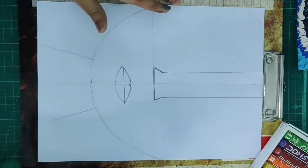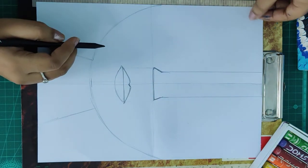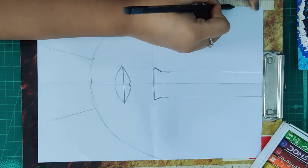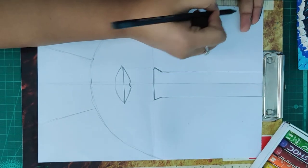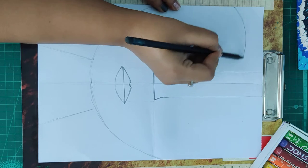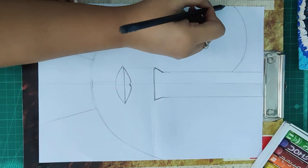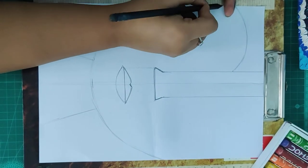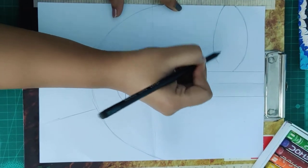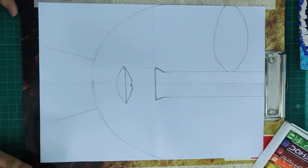Now the eye. Let's start from the left eye first. We are going to mark one point on the left side of the sheet. Leave two fingers and mark one point, and just make a curve like this touching the nose. For the lower part, just leave one finger.